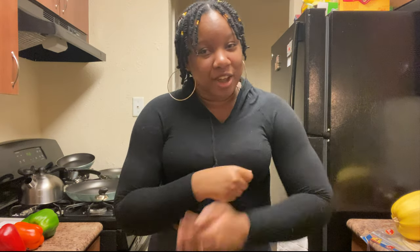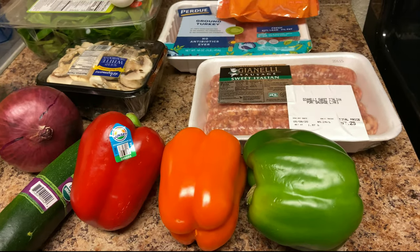Hi you guys! Welcome, my name is Bree. If you are new, hello — thank you for watching my video. Today's video, if you've seen the title, you already know what it's going to be about, and we're going to get right into it.